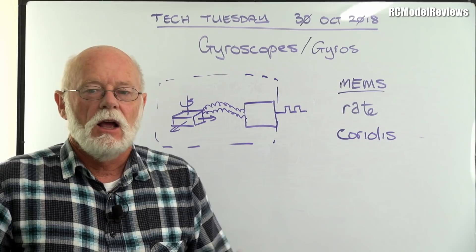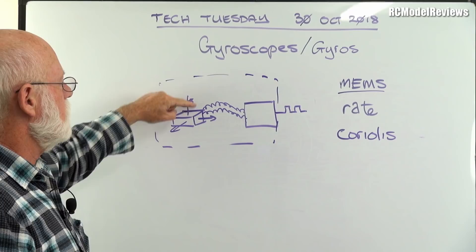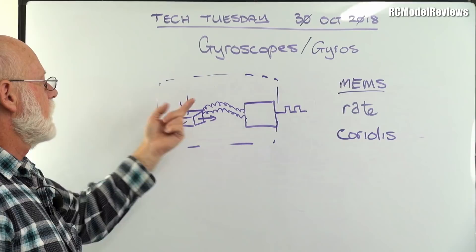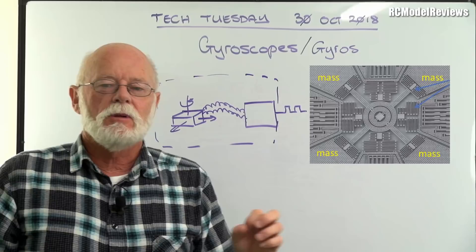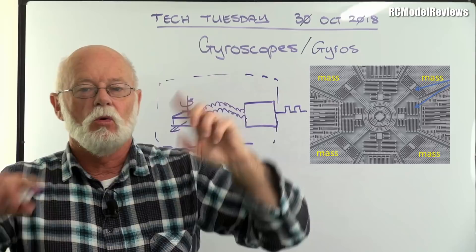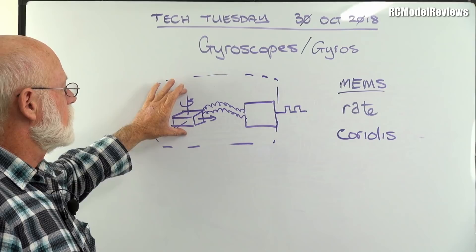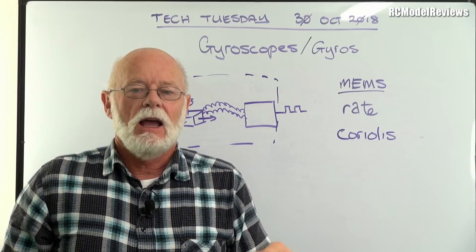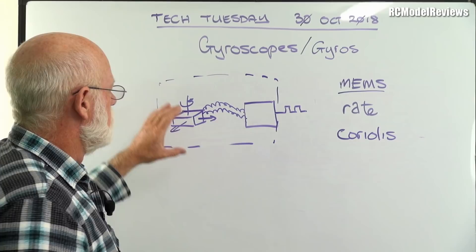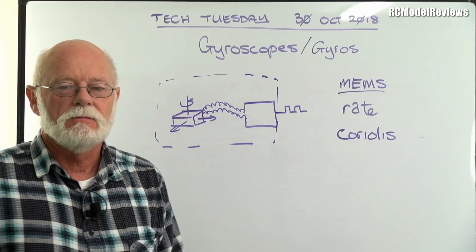That's our MEMS gyros. Now, this only measures one axis — in this case, rotation around the vertical axis. Of course we need to measure all three axes. The people who make these things have come up with designs that use one vibrating element to sense rotation in all three axes — that gives you three degrees of freedom. In multirotors, it's basically three axes, all the same. That's how a helicopter gyro works, and for our multirotors it's a piece of cake.